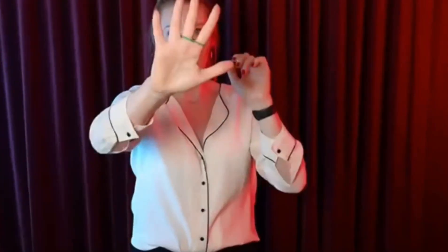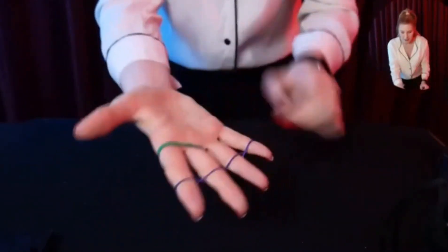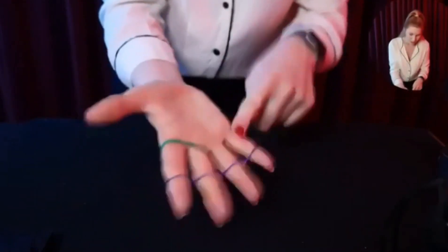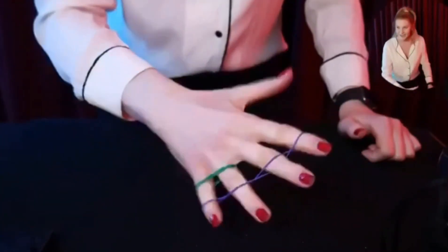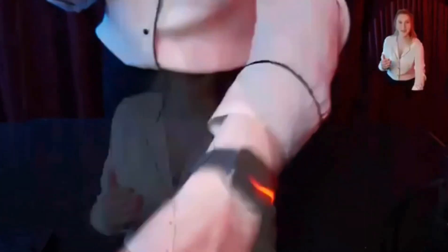I went to kindergarten and showed everyone and no one was impressed — but now you are, so that's good. There is a second part: you place the rubber band all the way down and use a second one to lock that in. The rubber band is interlaced on the inside, so to go to the other side it would have to jump over and down in between. On one, two, three — it does.